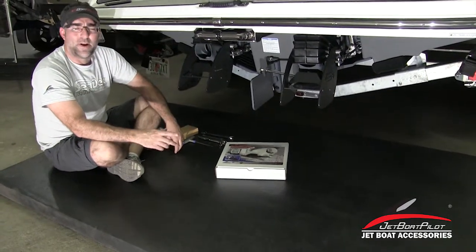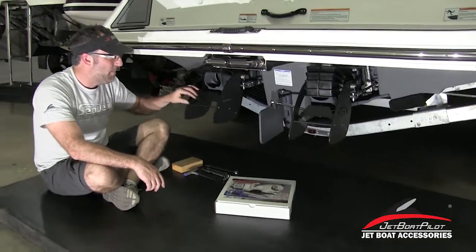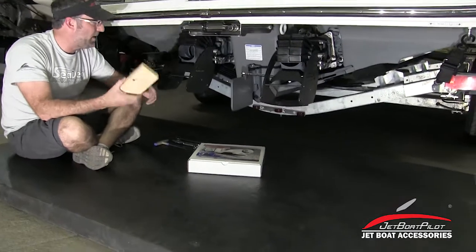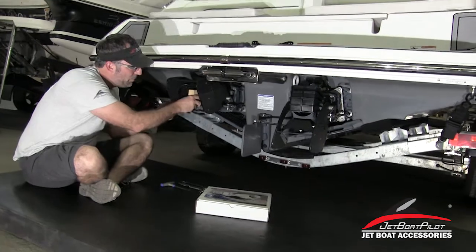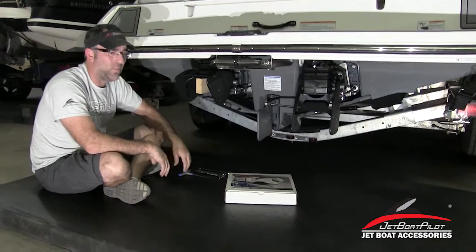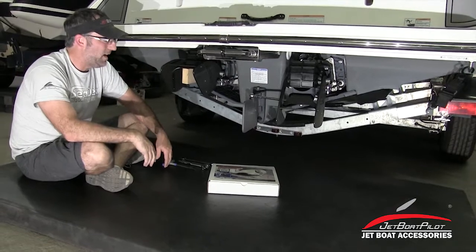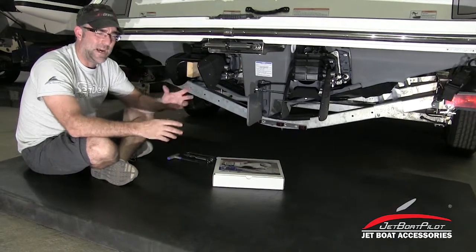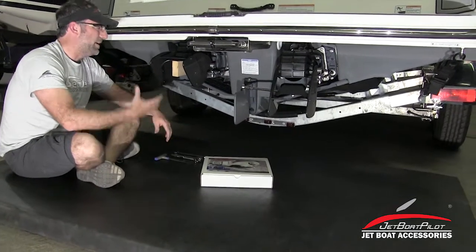Before we get started, I want to point out a couple of things. Right off the bat, we're installing with thrust vectors installed today. You can do that — just simply have a chunk of 2x4 handy. What you'll do is push the reverse bucket up, flip the thrust vectors up, and then put your 2x4 in place. It'll hold the fins up out of the way, which makes the installation process easier. If you are doing the installation at the same time, do the lateral thrusters first, then do the thrust vectors second. It makes it a little bit easier.